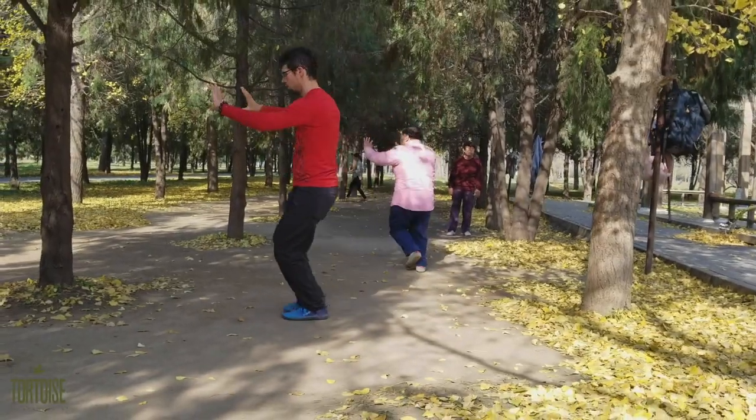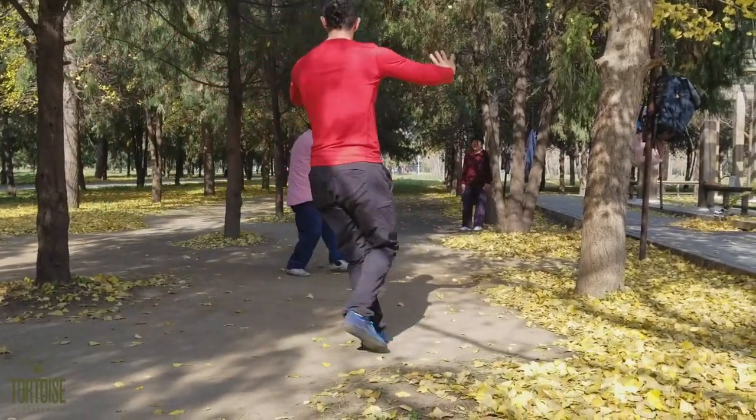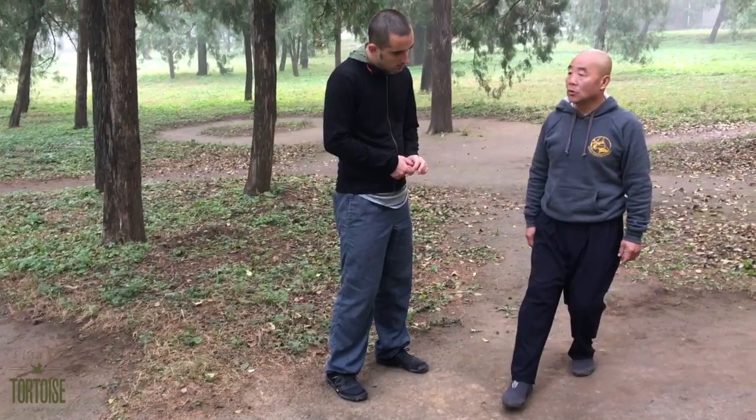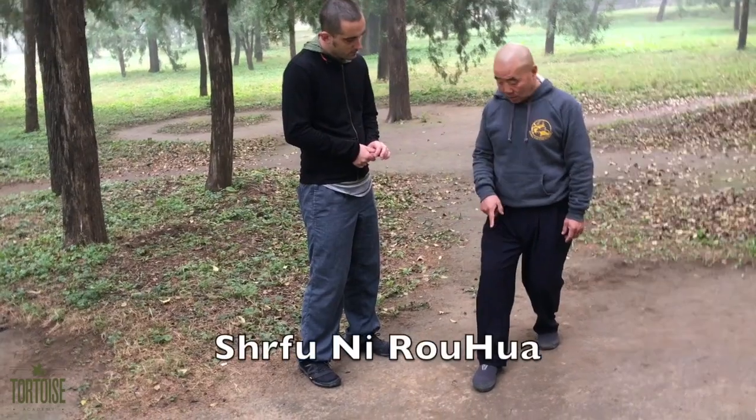Every family of Bagua practitioners has their own unique way of breaking down footwork. If you are interested in a compare and contrast, please check out my earlier video on the Chung family stepping method of Master Nirohua.